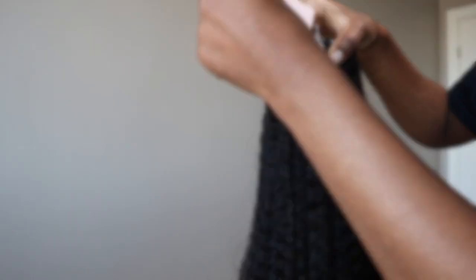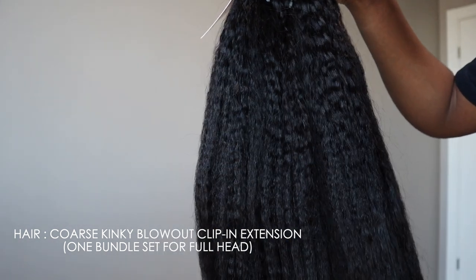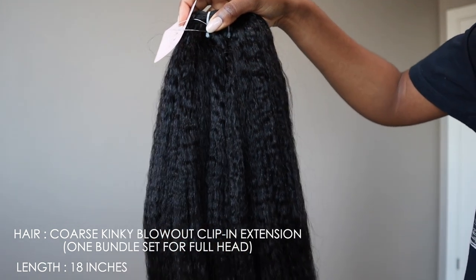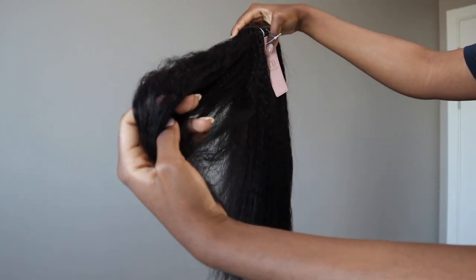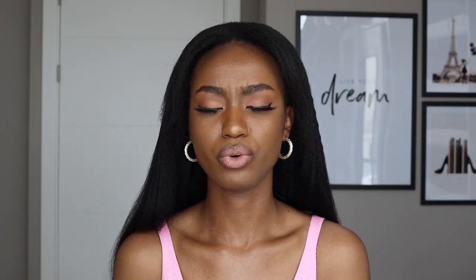Now I'm going to take out the hair and show you guys what it looks like. It's the coarse kinky blowout clip-in extension set — the one bundle set for a full head. The length is 18 inches. You can see it's coarse and it's giving kinky straight. You know when you straighten your natural hair and you have long natural hair? This is what it would look like.